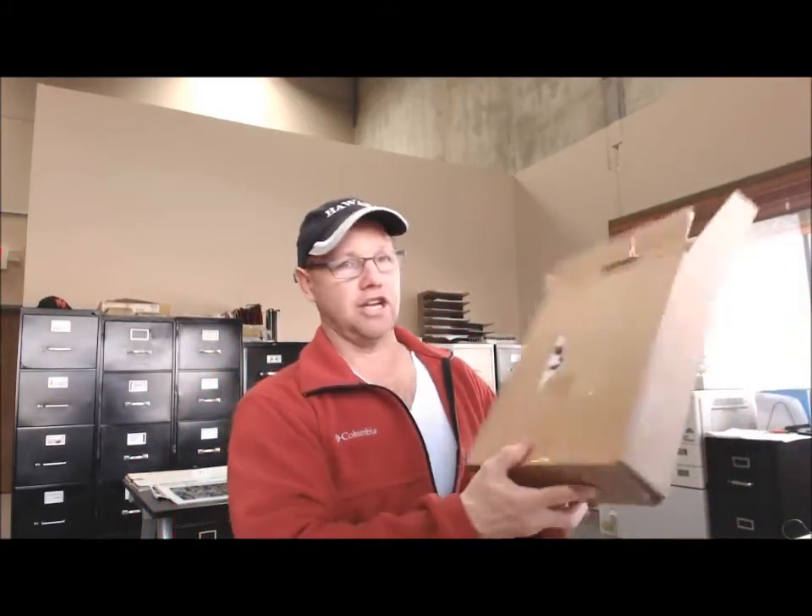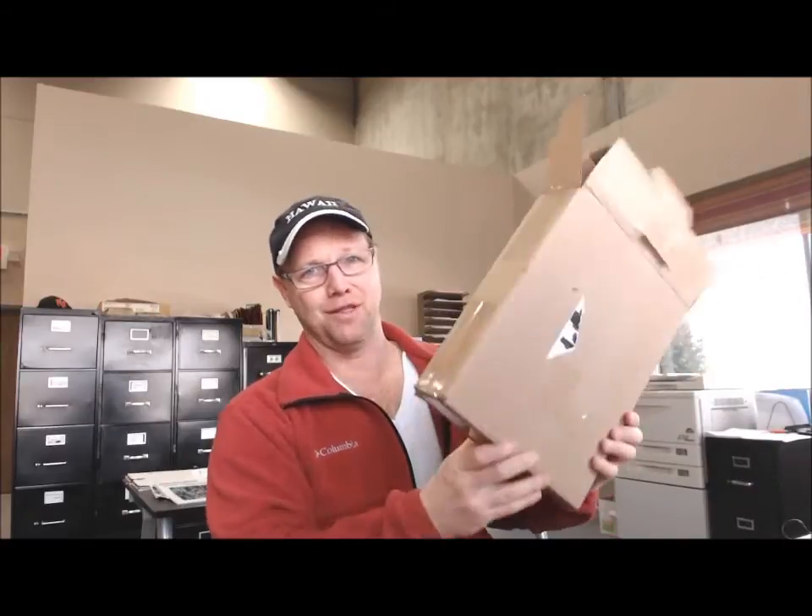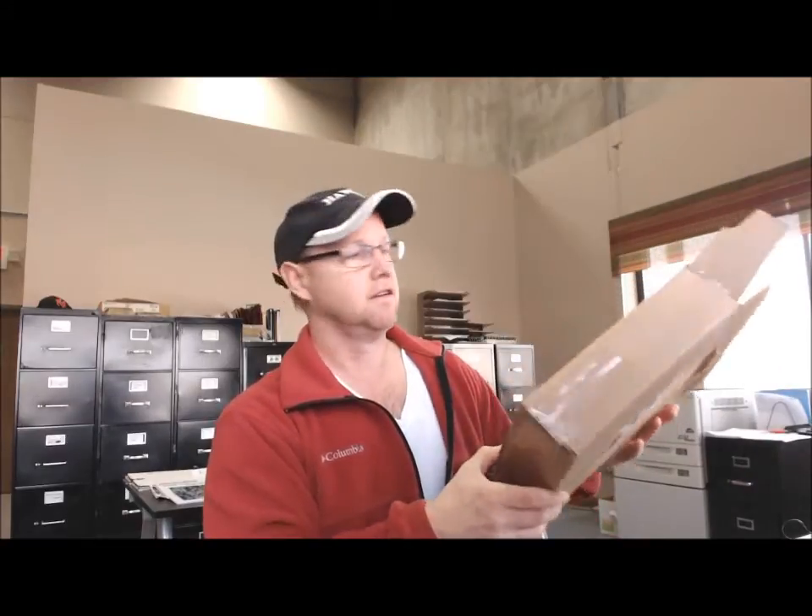How you doing everybody? So this is my second video because the first video I did, I actually had all my contact information on the box that was showing to the camera and I don't think I need people to know my phone number and my address because there might be a few kooks out there, so I had to do the video over.